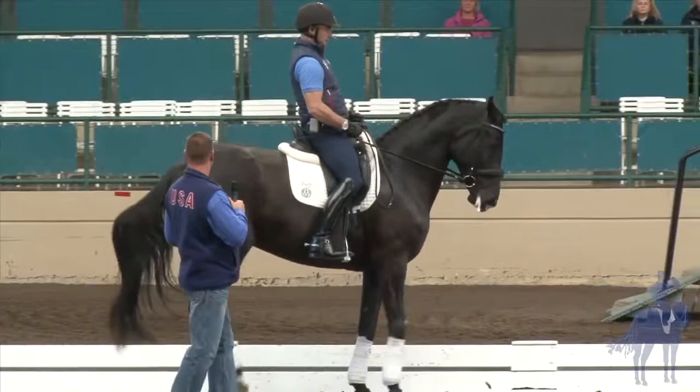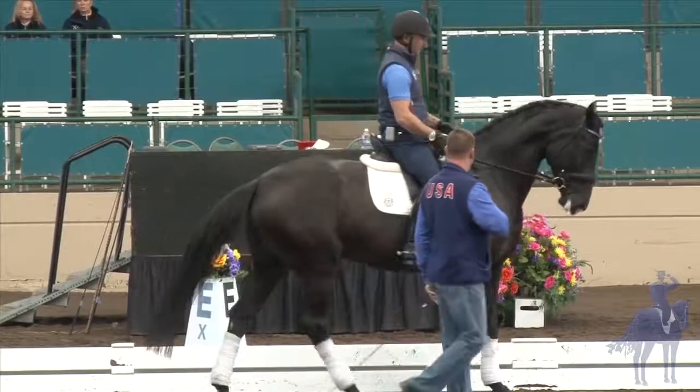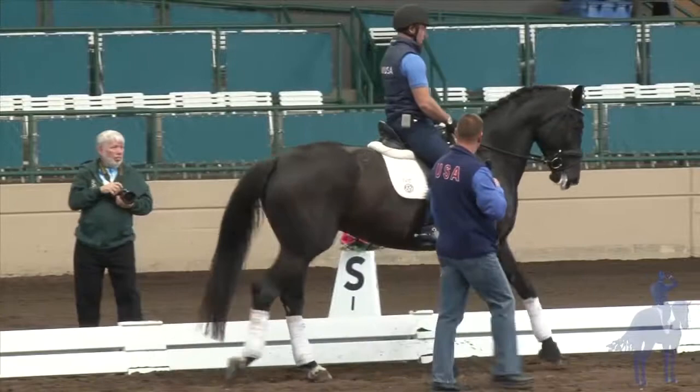Okay, again. And walk. Good. And halt. Good girl, mama. I think she is a little bit more insecure on the right side. Ho, mama. Okay, one more. Walk — I like it. Good. And halt.